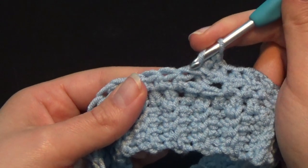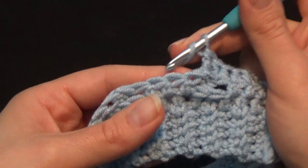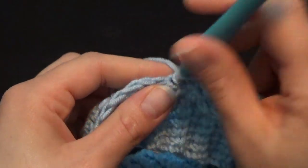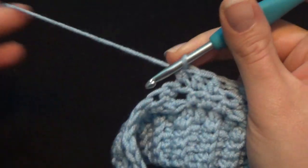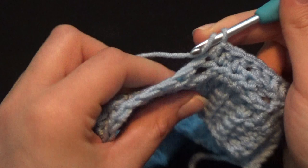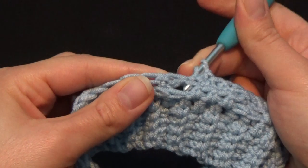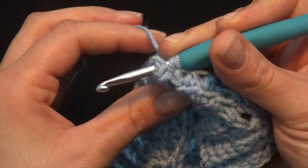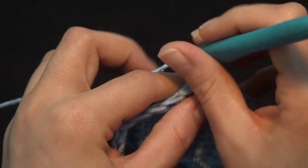Work a back post double crochet on the first stitch. Now the second stitch — with a little difficulty because you need to pull that stitch to the right — put your hook from the back to the front on the right side of the stitch and to the back again on the left side, and work a back post double crochet. Starting from the next stitch — not this one, which belongs to the back post double crochet we just worked — work 3 half double crochet in a row: 1, 2, and 3.